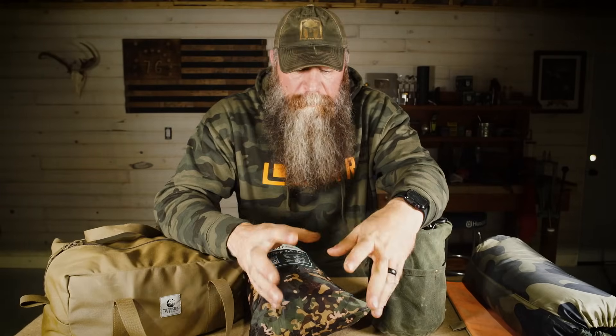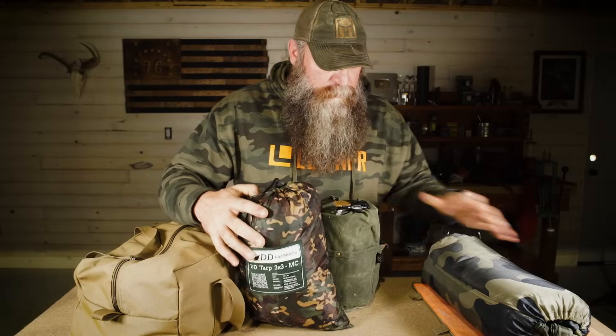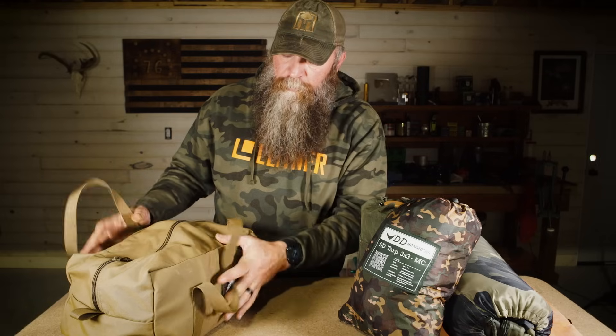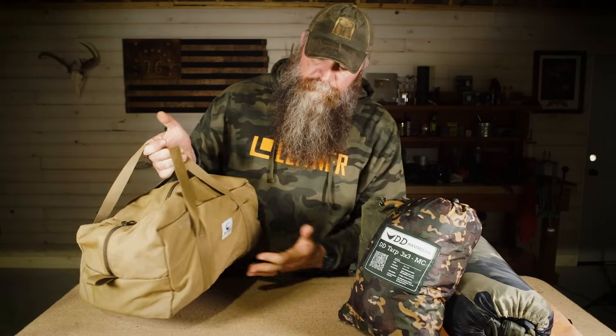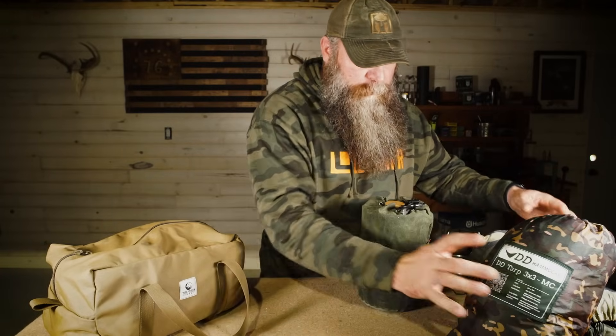I have everything out here. I don't have it in a specific pack because I change my packs quite often. What I typically do is keep all this stuff together, most of it in this little duffel from Tough Possum Gear, so it's easy when I'm transferring into a different pack. This stuff stays with it, and I take this with me so I can use it in the field if I want to go gather stuff or whatever.